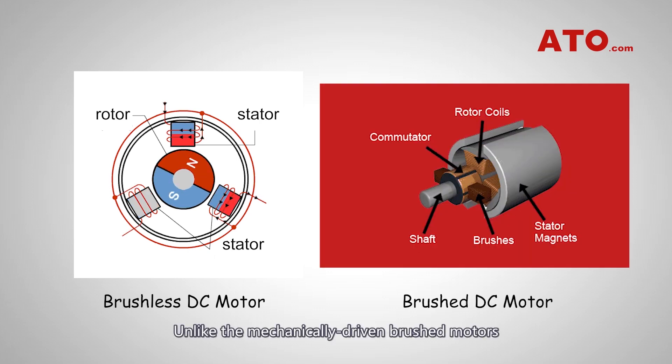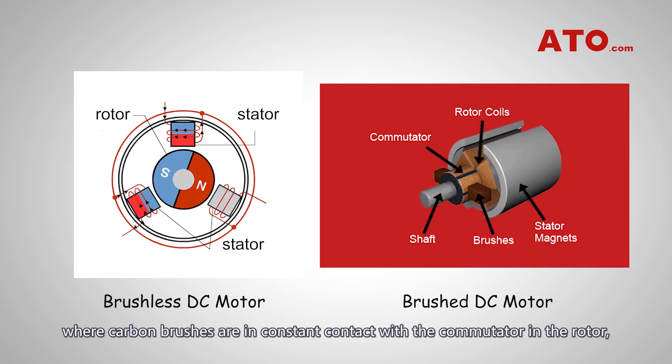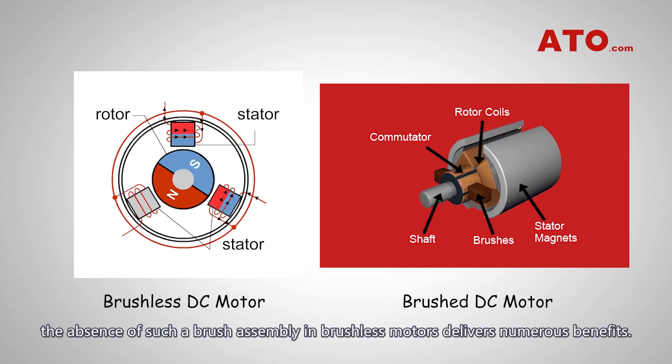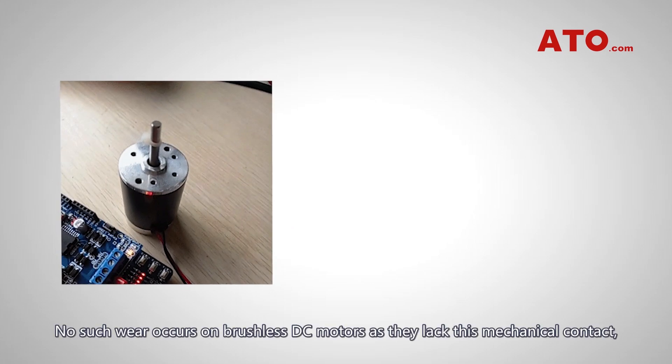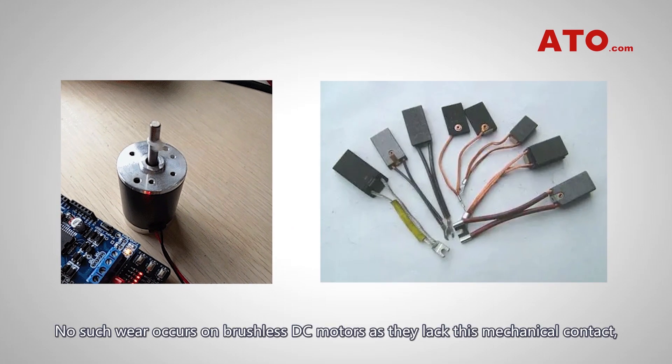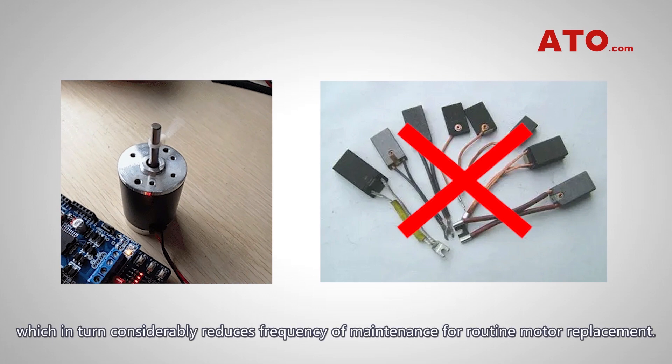Unlike mechanically driven brushed motors where carbon brushes are in constant contact with the commutator in the rotor, the absence of such a brush assembly in brushless motors delivers numerous benefits. The brushes in brushed motors are gradually worn away with use, since they are in constant contact with the commutator. No such wear occurs on brushless DC motors as they lack this mechanical contact, which considerably reduces the frequency of maintenance for routine motor replacement.